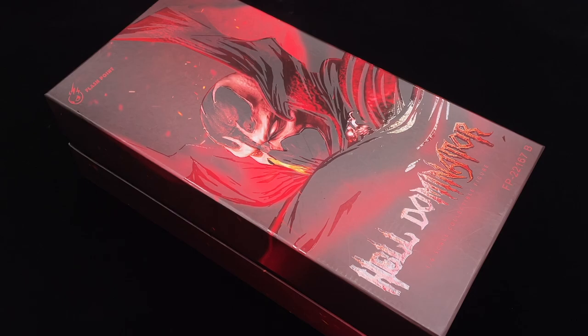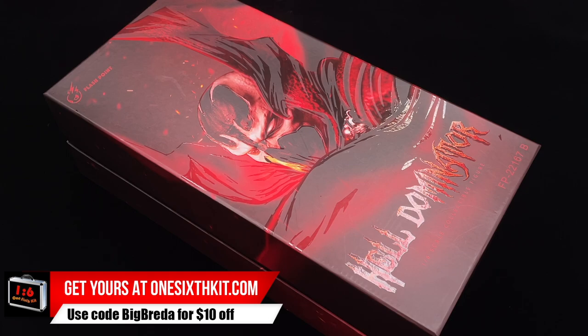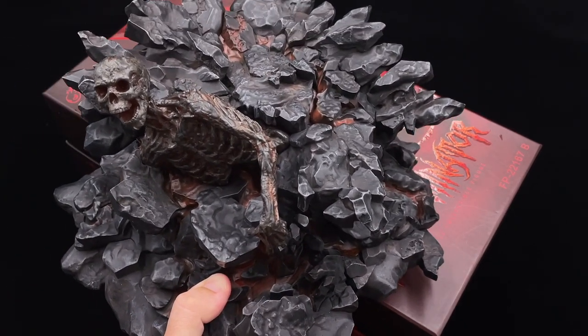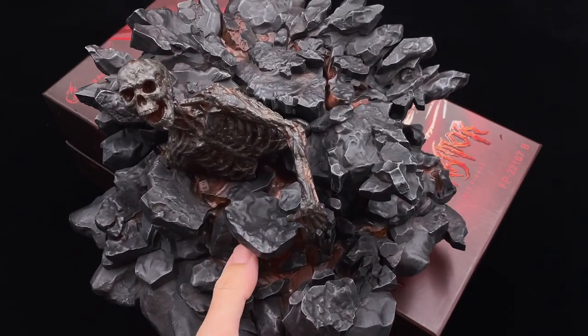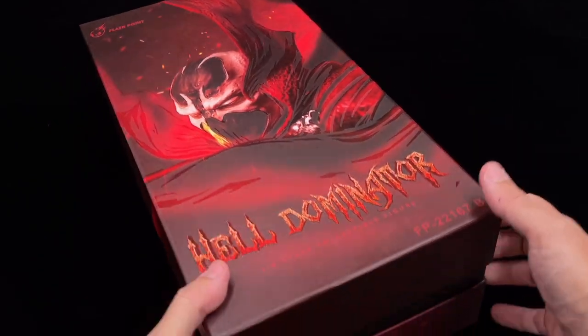The Hell Dominator by Flashpoint is the one-sixth scale figure we are going to check today. Welcome back to my channel. Seems finally we got an accurate size for a one-sixth scale Spawn. This one is made by Flashpoint. I got as well the base that they were offering — this base here is huge and looks very, very good.